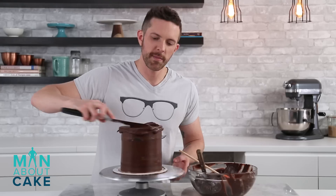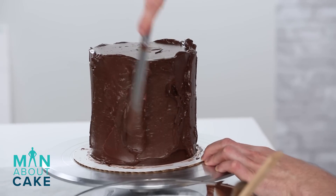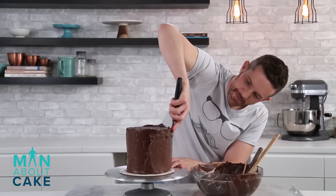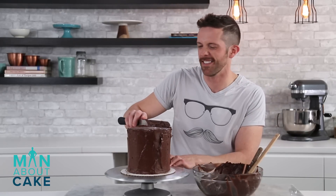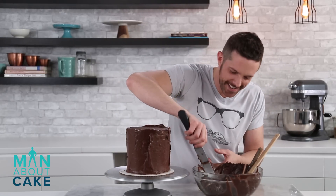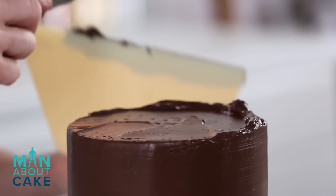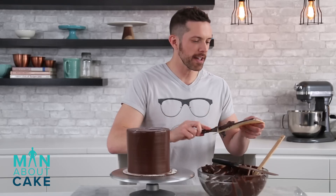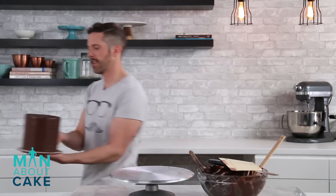I'm gonna do this final coat with the same chocolate buttercream. How many calories do you think are in this cake? A thousand. Sealing in all that manliness. I'm not a good grunter — I have a high voice, I'm okay with it. Now I'm gonna get him in the cooler and we're gonna work on our skull and decorations. Manly.